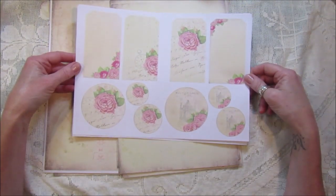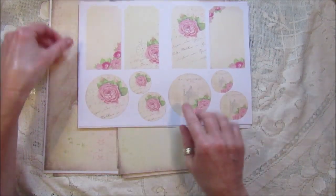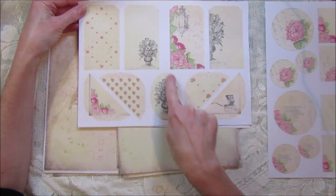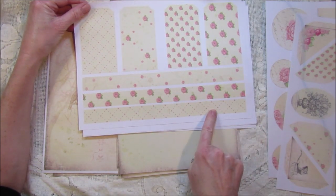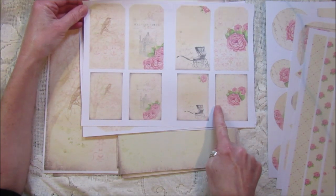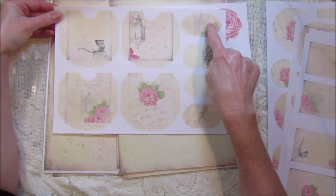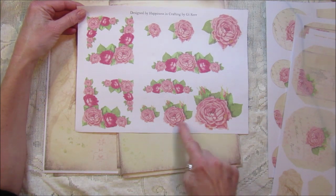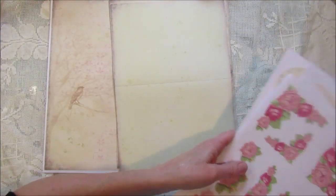Then I've got six pages of tags and embellishments — I think there are 16 tags altogether. This one's got some lovely little round embellishments and four tags. This one's got four tags, four corner pockets, and a lovely little embellishment. There are four pattern tags and these are belly bands. Then we've got four tags and four matching journaling cards as well, plus four pockets and four little embellishments to cut out.